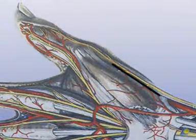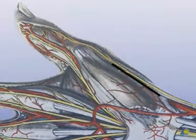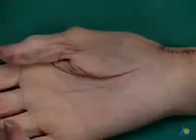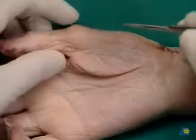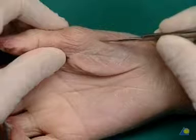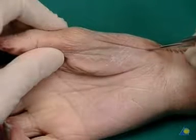The approach over the radial base of metacarpal one is marked here as a longitudinal incision. The anatomical preparation of the approach is demonstrated on a cadaver hand. The radial longitudinal incision over the base of metacarpal one is extended in the proximal direction beyond the saddle joint.